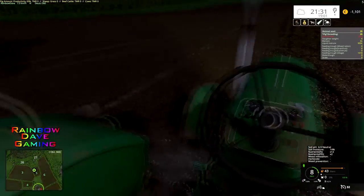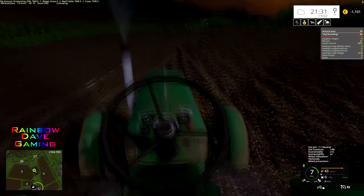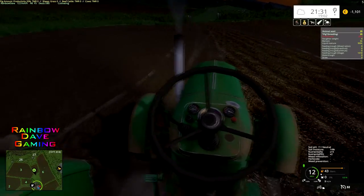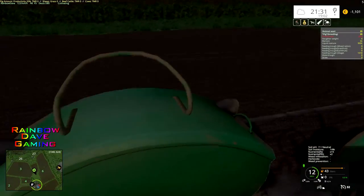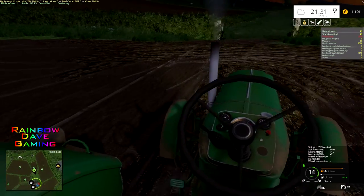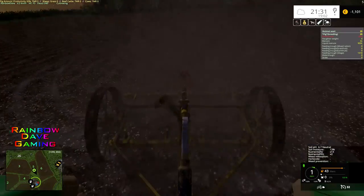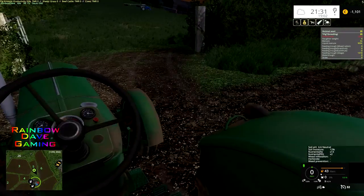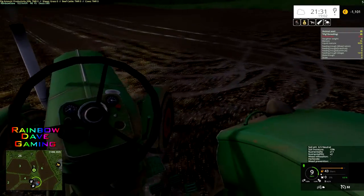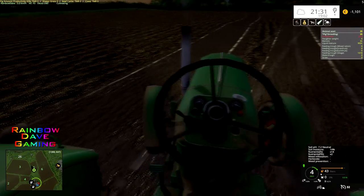I know that the older-style fertilizer spinner I'm using is a bit cheaty because it has a way I can turn it on and off fairly easily, whereas in reality you'd literally fill it up in the field and then drive — and it would essentially gravity-drive itself. The wheels turning would turn the spinner, and gravity would feed the fertilizer down into it. And it would not be environmentally friendly fertilizer, because the olden days didn't quite understand environmentally friendly things to any great extent.